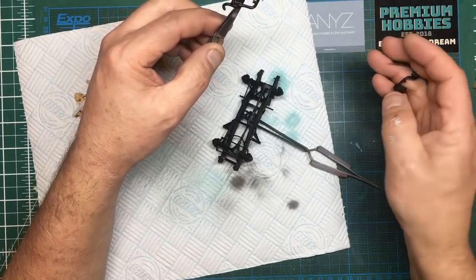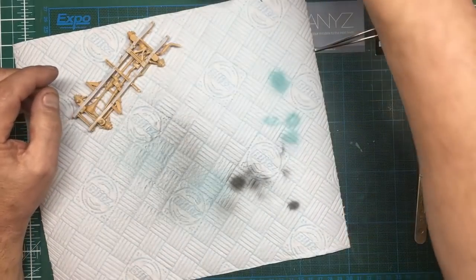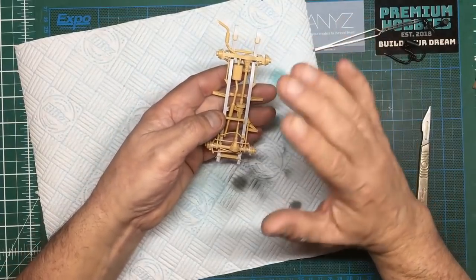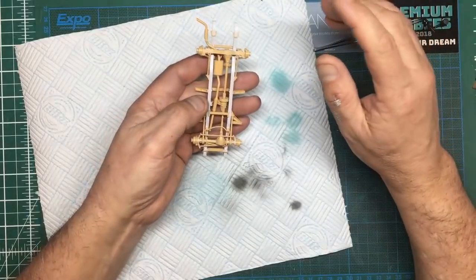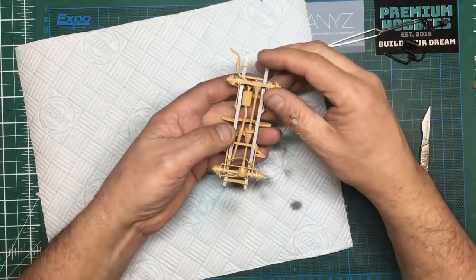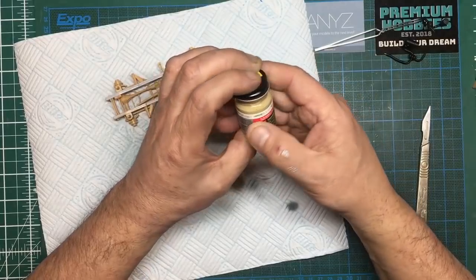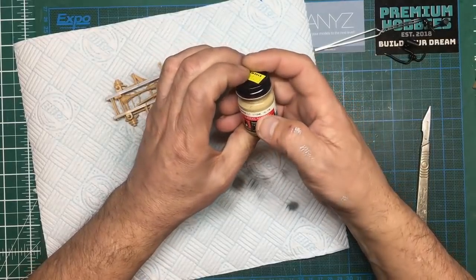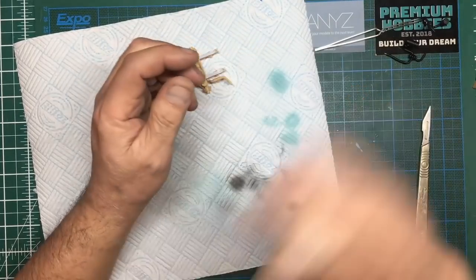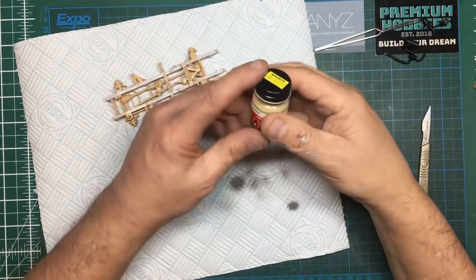I've also done these little turbos and air intakes so they're all ready to go on. From the references I can see — please tell me if I'm wrong — everything underneath, other than the transfer box, engine, and gearbox, is going to be a tan color. I've got this old Model Master enamel paint which is British Goldfarmer Lightstone — number 2137 if you want to try and find some. Model Master has stopped making paints, but this is an enamel.